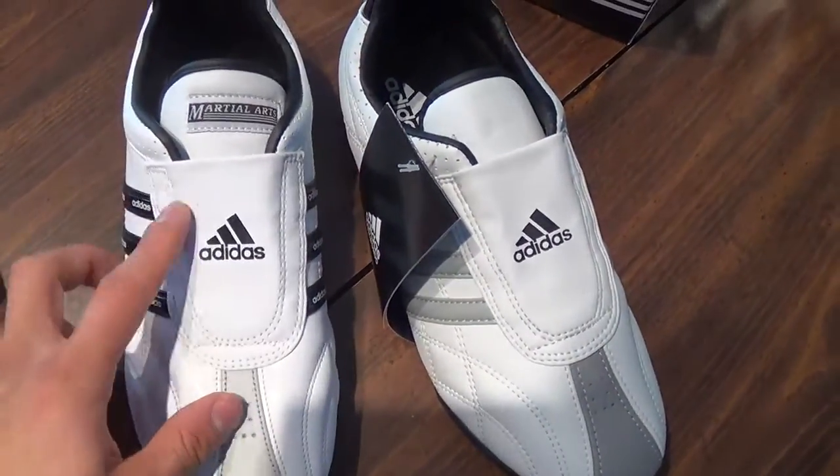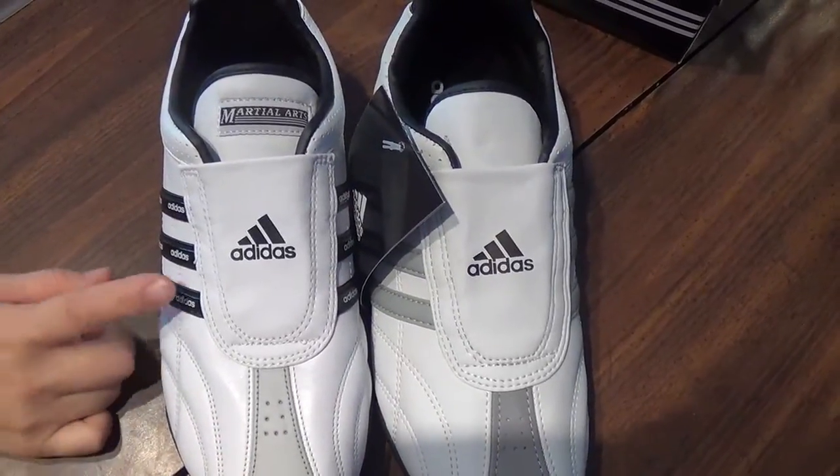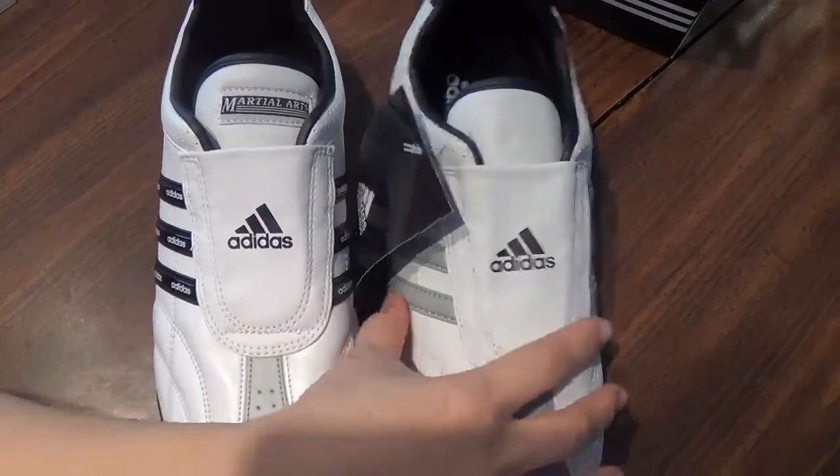This is the old version. The old design looks much nicer anyways — I like the old one. The black stripes look way cooler and it represents the brand more. But this new one doesn't really look like Adidas.